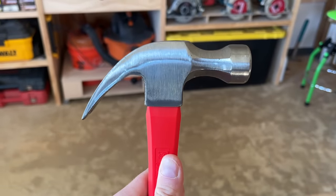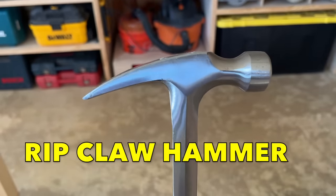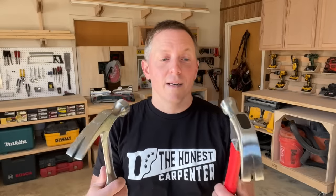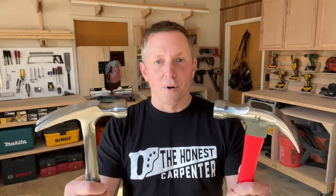Every homeowner seems to have one, but on construction job sites, you'll almost never see a pro using one. Instead, they use this — the rip claw hammer. It's all I've really used for the last 20 years, and it's the one I keep in my tool belt. So today, I'm going to discuss the difference between these two tools, and hopefully it'll help you decide which one you need if you're in the market for a hammer. And that's coming up next on The Honest Carpenter Show.